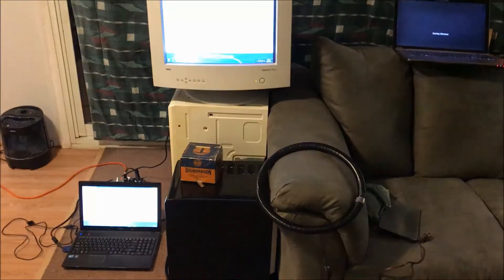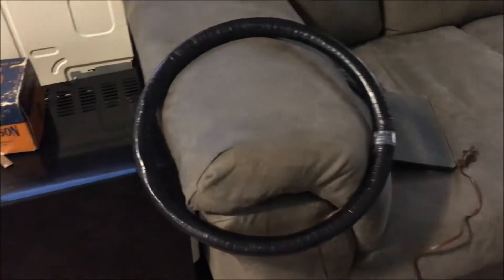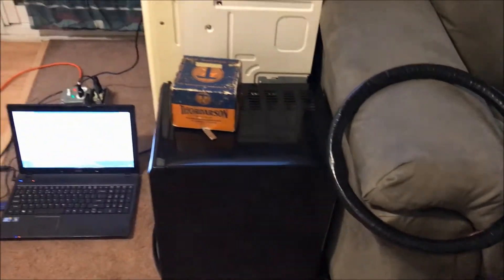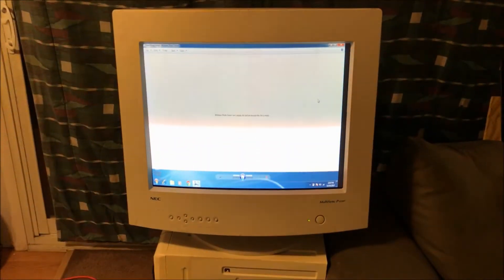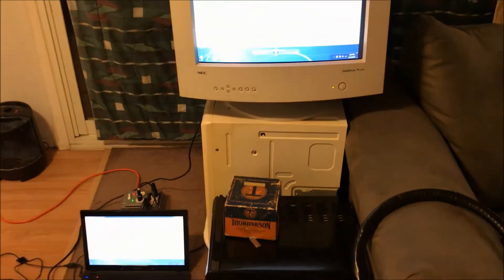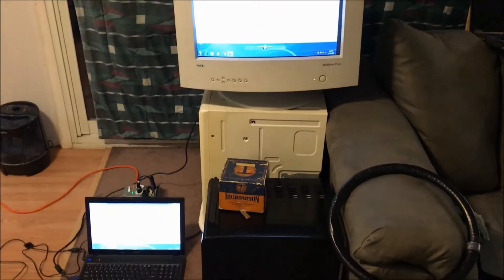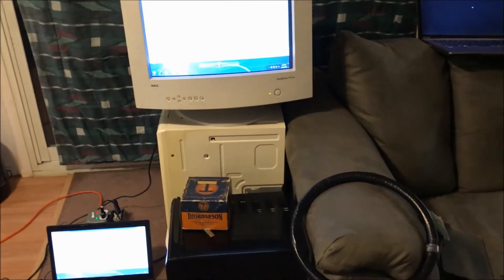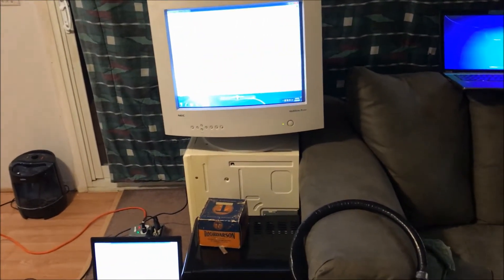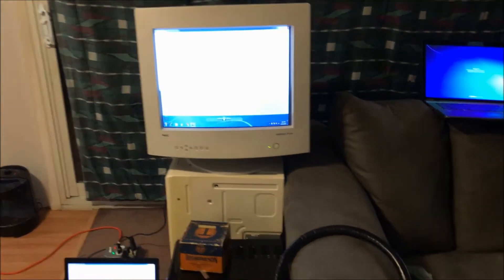Hello YouTube. This is going to be a quick video about the Thorderson degaussing coil. Degaussing is something that some older monitors have built into them and is also used a lot in arcades where the same images are on the screen for long periods of time, causing burn-in. This is one of the ways a technician would walk around with one of these coils, going from machine to machine, waving it around the screen to prevent long-term burn-in.